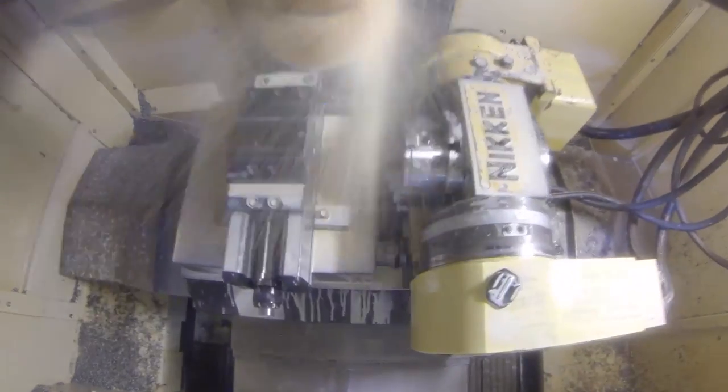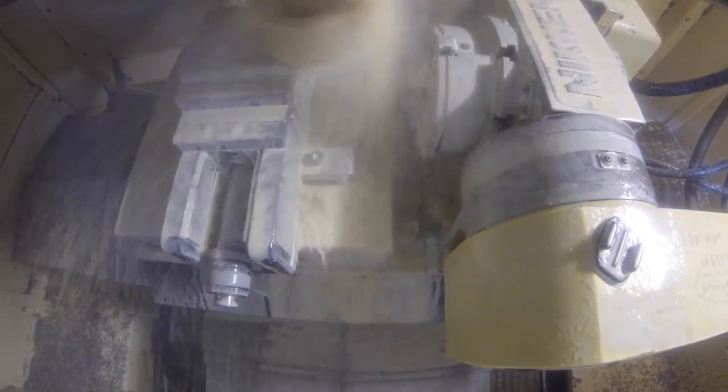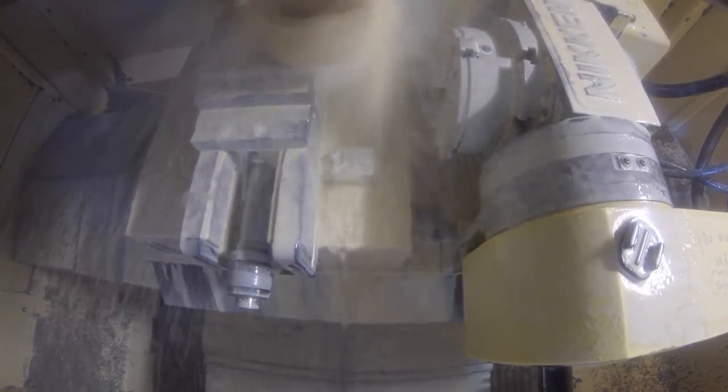When you say milling machine — three axis, horizontal, fifth axis — it doesn't matter. It'll go on any machine as long as you can rotate the tool. Prismatic parts. Yes, correct. So can you give me some examples of the kind of components that this tool lends itself to — why would you need that kind of surface finish on a prismatic part?